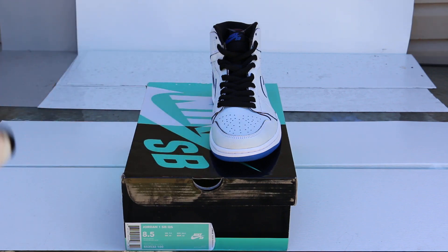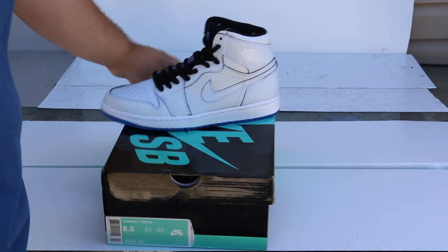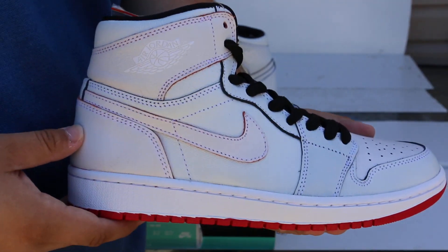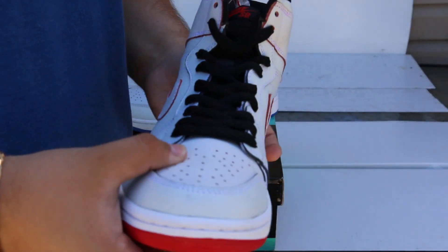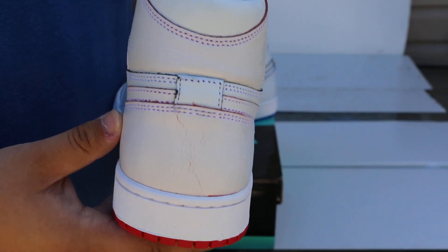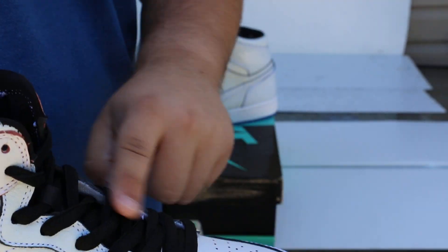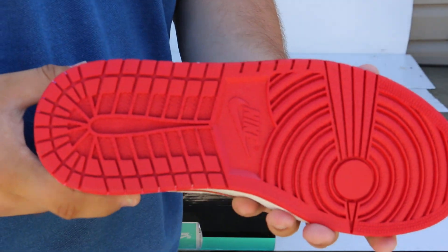Let's start off with the right shoe. First off, we have this white on white Air Jordan 1 with color accents. As you can see, it is black in certain areas, with the red sole. This is supposed to be the red colorway, I believe.